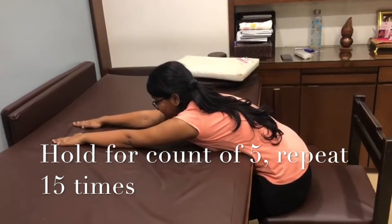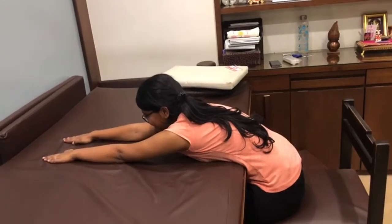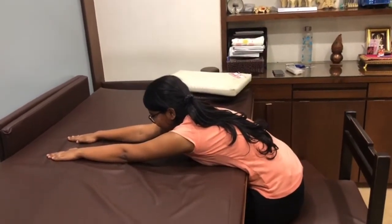1, 2, 3, 4, 5 — slide your hands and come back.